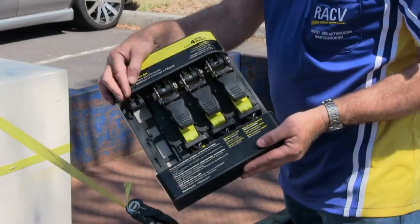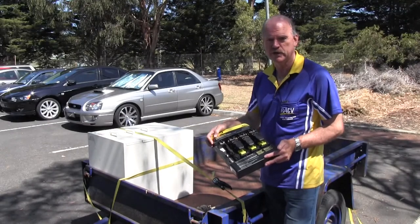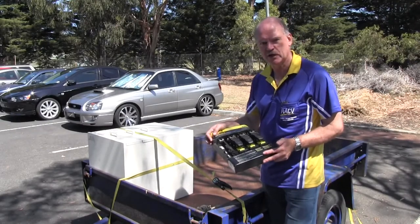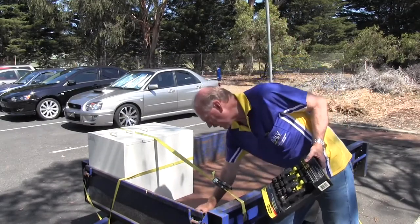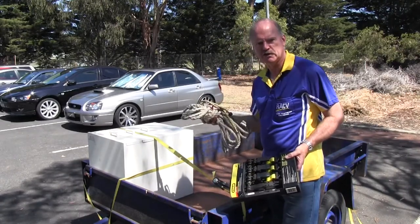Before setting off, it's important to have the right equipment to secure your load to your trailer. Tie down straps like these are available cheaply from any hardware store and it's the best way to secure your load, unlike ropes and elastic straps which can move and allow the load to shift.